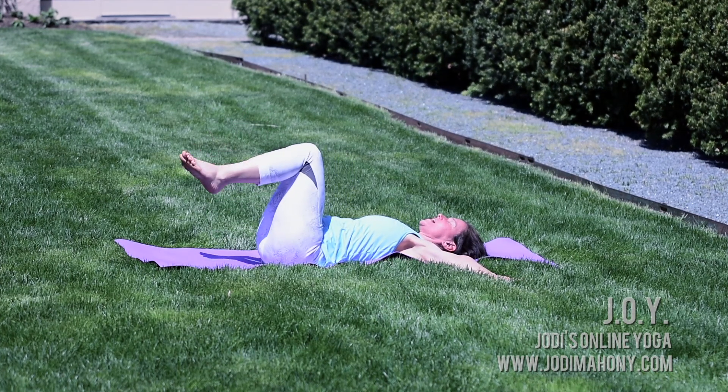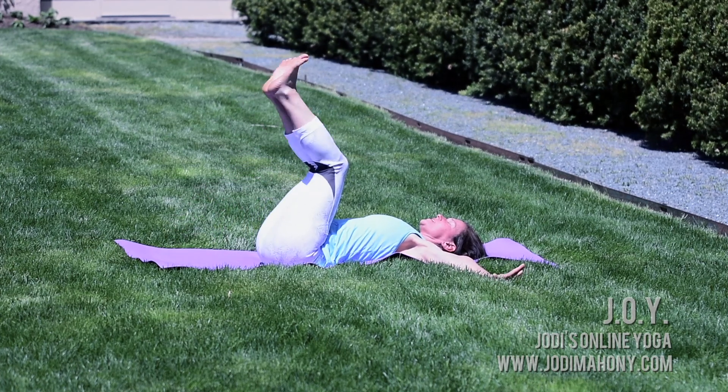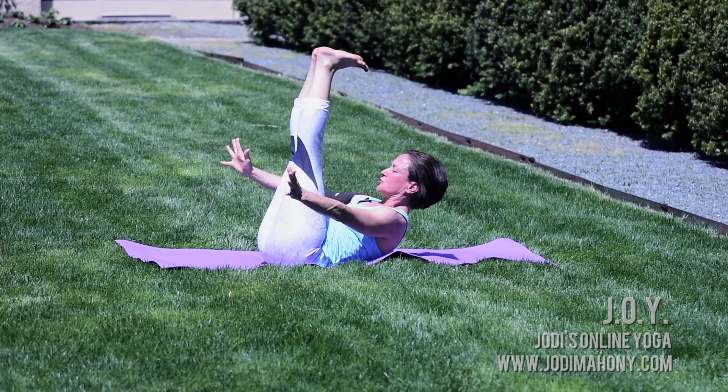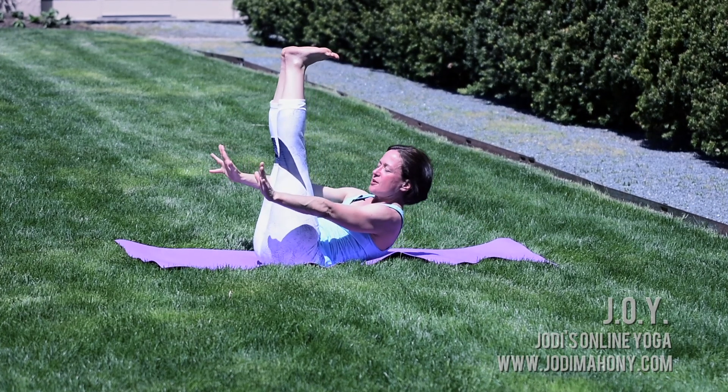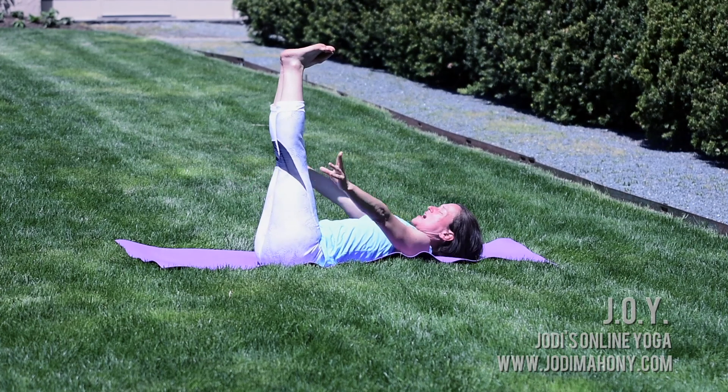Exhale, press your low back down and allow your toes to touch the earth in front of you. Inhale lift up, send those legs to 90 degrees. Curl the tailbone, lift the shoulders, pulsing forward for five, four, three, two, and one.